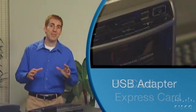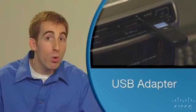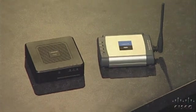Finally, a USB adapter plugs directly into a USB port on any computer. This is great for temporary use or if you do a lot of switching between computers. Sometimes you'll also need a network adapter for a printer, game console, or other device.